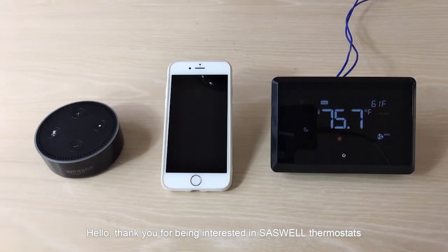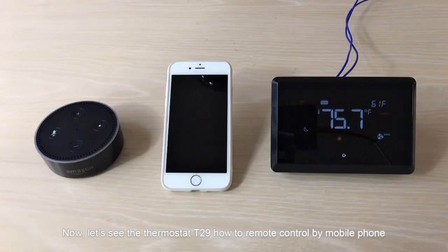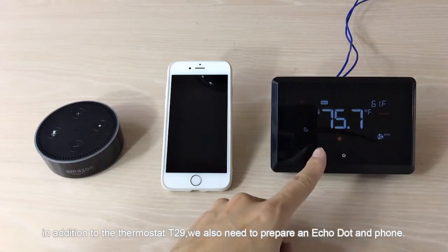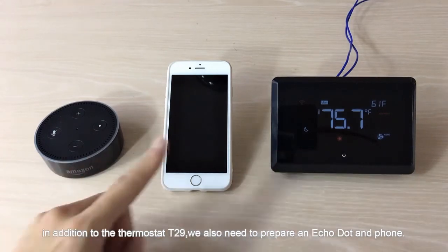Hello, thank you for being interested in SASWELL thermostats. Now let's see the thermostat E29 and how to remote control it by mobile phone. In addition to the thermostat E29, we also need to prepare an Echo Dot and a phone.